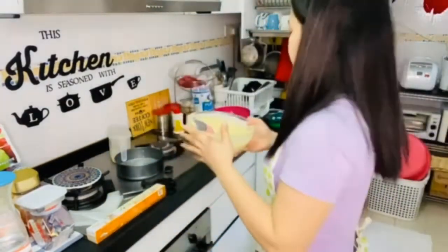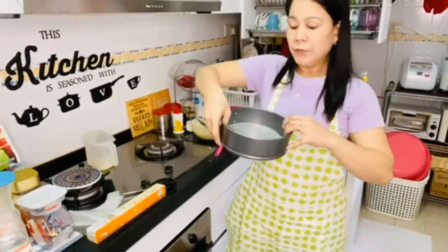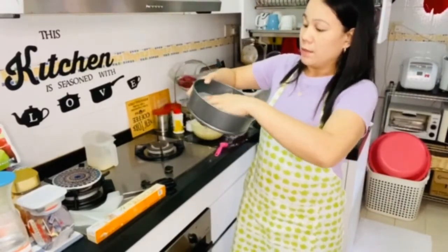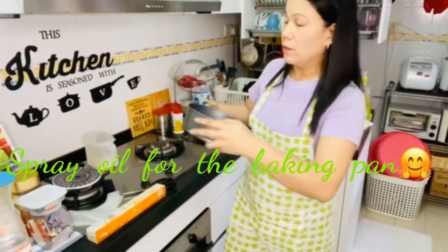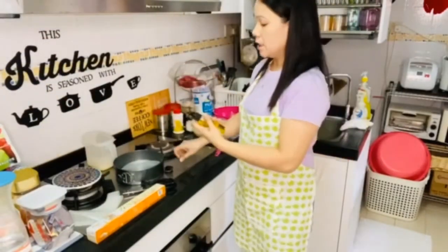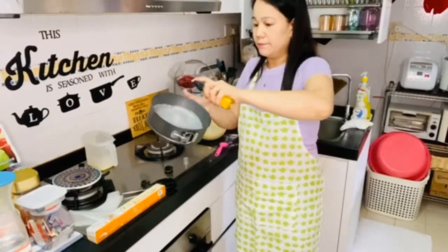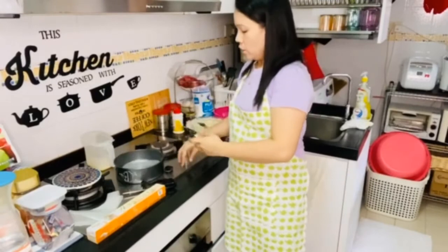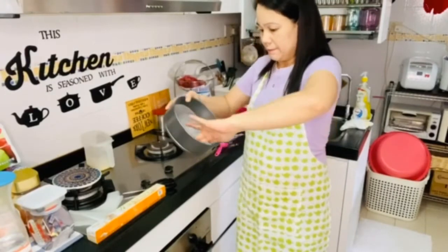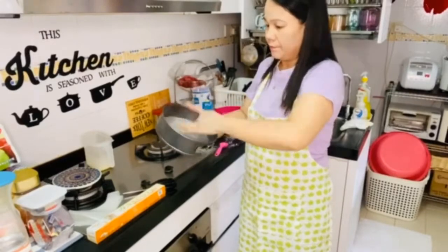The mixture looks great, it's ready. Then get your cake pan — my cake pan has a removable bottom so I lined it with baking paper. Then spray it with oil. Although it's non-stick, I'll spray a little oil so we won't have trouble removing the cake later. Okay, that's good.